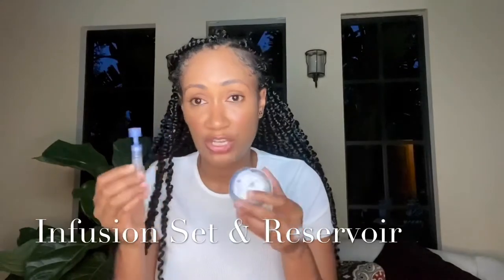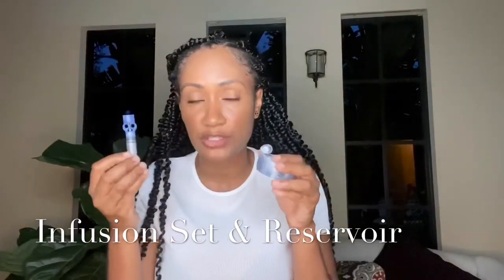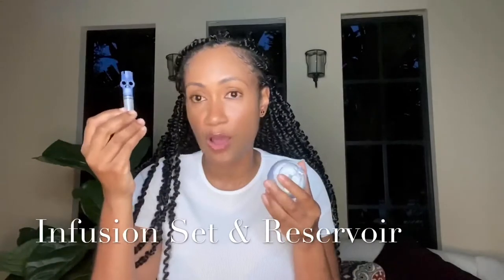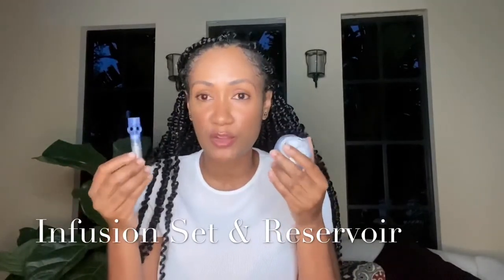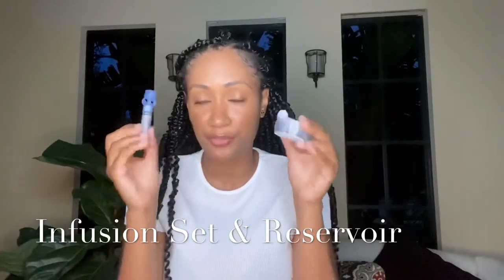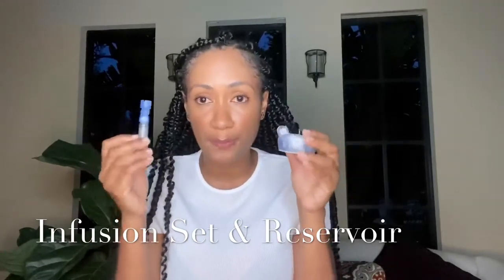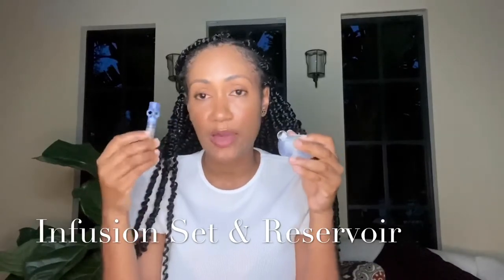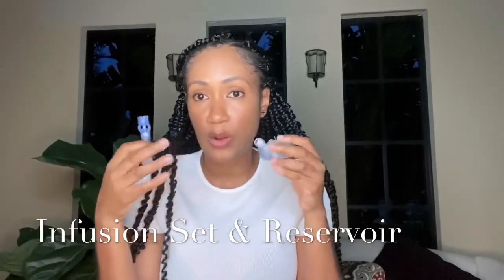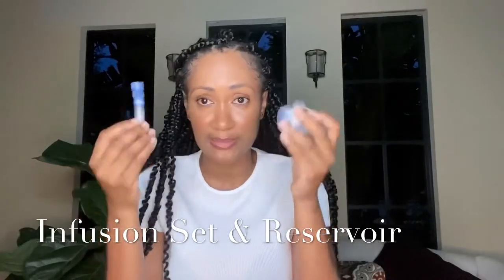The infusion set and reservoir have to be changed every three days, and this is a con I didn't mention in my previous video. When you have the pump, the infusion set and reservoir have to be purchased consistently, because they can only be used for a certain amount of time. You have to replace them to prevent infection and to make sure everything is working properly. For the infusion set and reservoir, that timeframe is every three days.